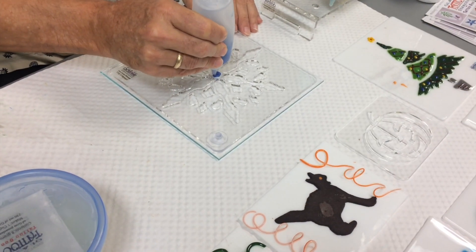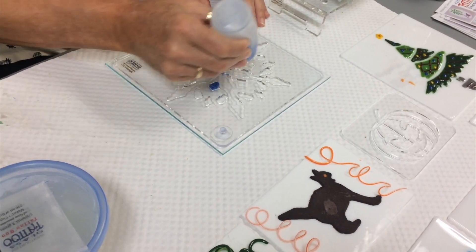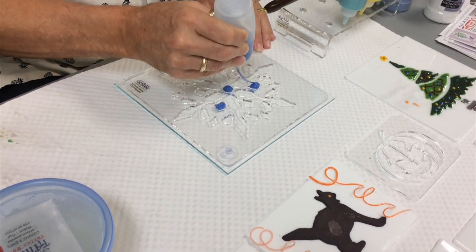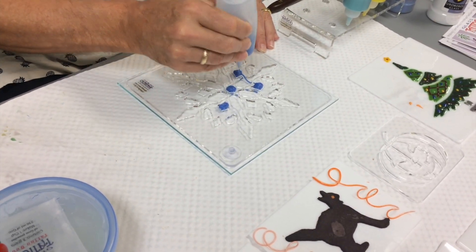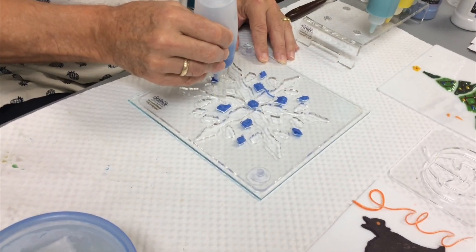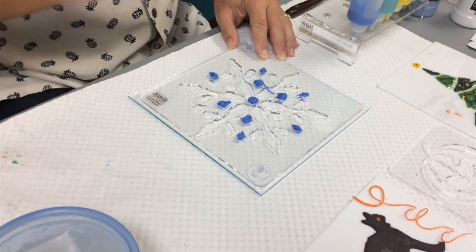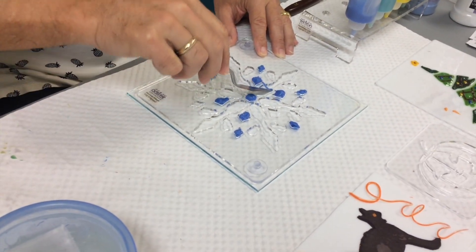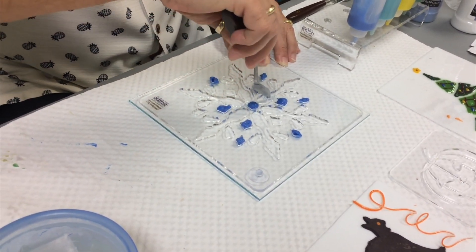I'm going to choose my spots where I want to put color — I'm going to put blue there, and also here, in all of those same locations. I spilled a little there, that's okay, I can clean that up. You don't have to be terribly precise to get the glob in there — that's the beauty of this system, anybody can do this. I can pull that little bit of spill right out.